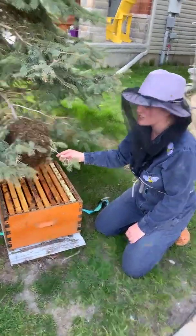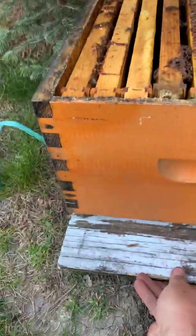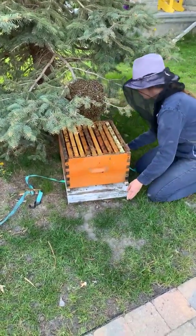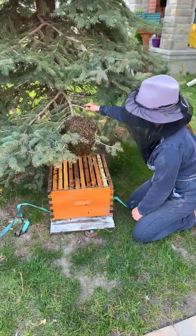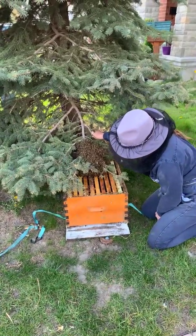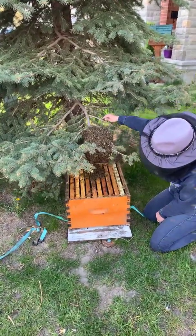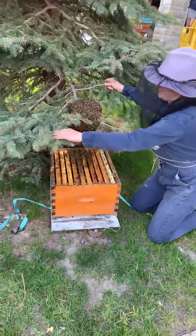So what we're gonna do is just lower this down — we don't even really need to shake them, and the queen's gonna go in. We'll move it back just a tiny bit. Just grab the big part of the branch and give a little pull — ready? Big part of the branch at the back, like that.